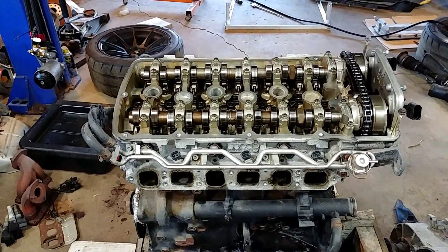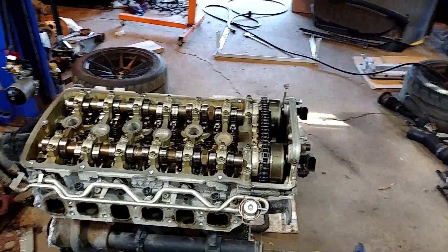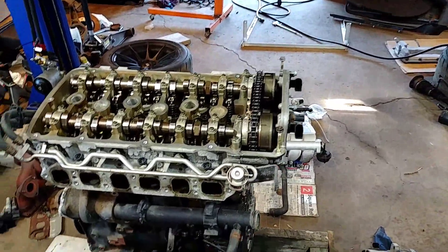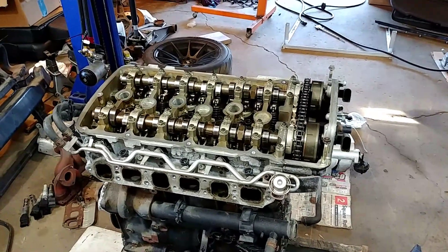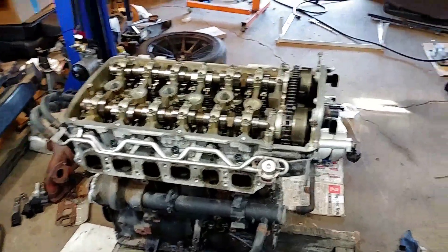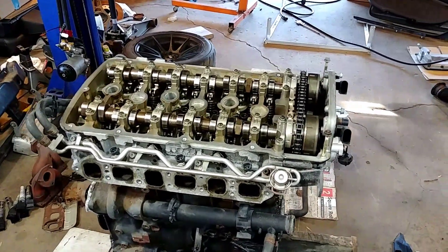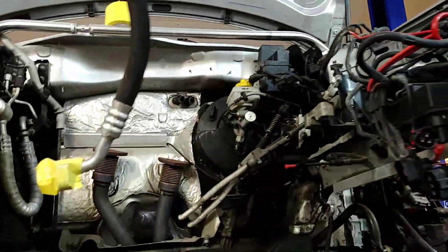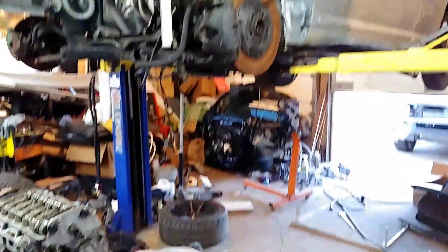That would be pretty cool. They make a lot of torque — about 270 to 290 horsepower and torque anywhere from 310 to 335. It's a pretty cool build for a small 2-door Volkswagen Golf. So that's where I am right now.